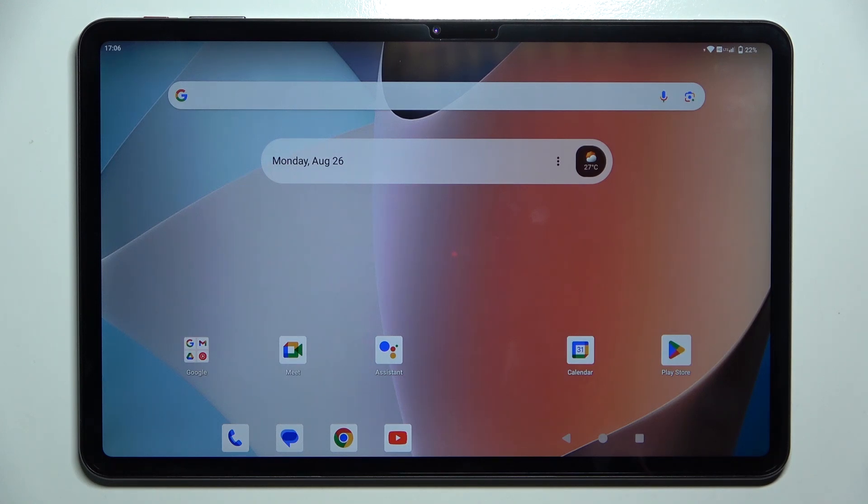Hello, in this video I'm going to show you how to fix when your touch screen is not responsive on the Teclas T60.